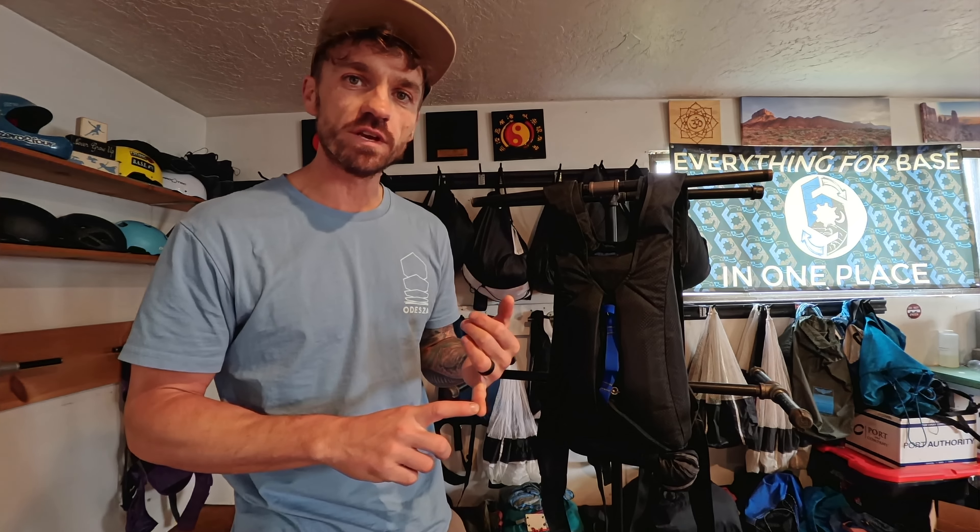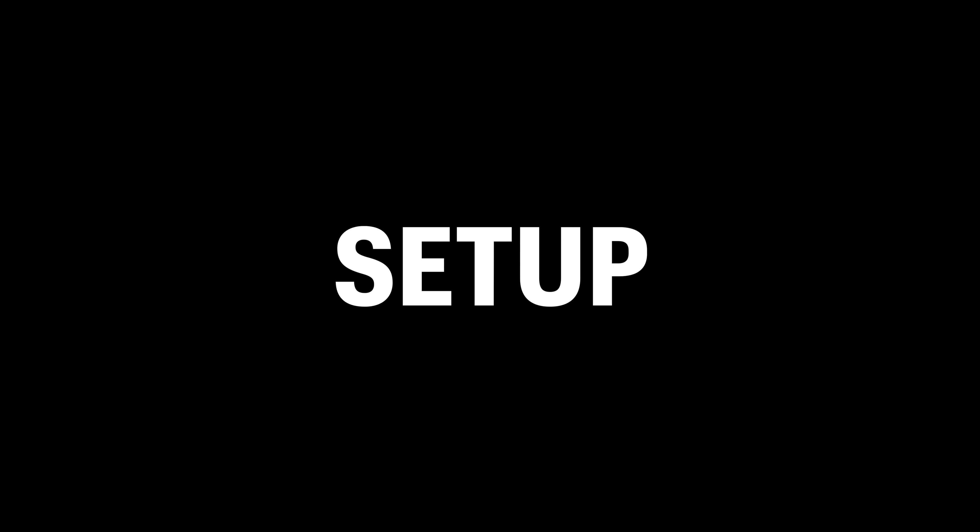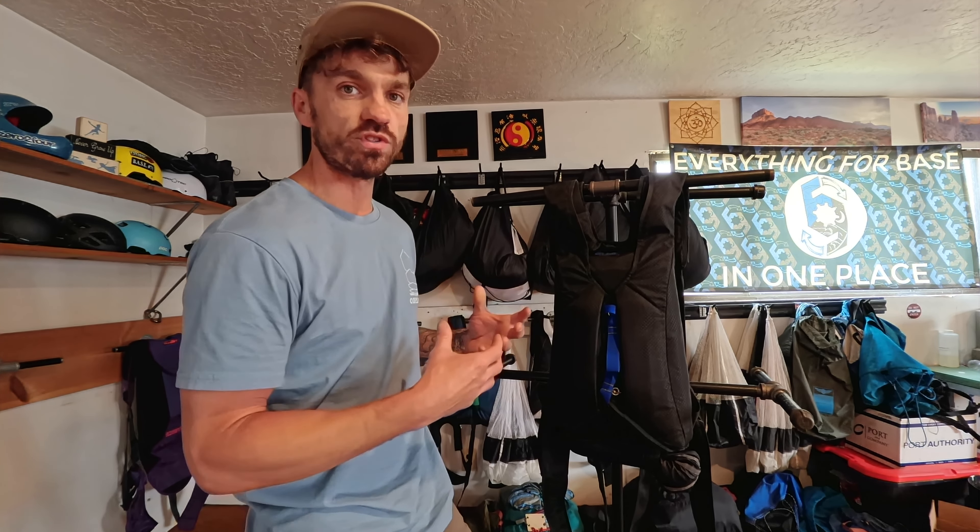The golden rule once again is never gear up with your pilot chute outside of your BOC. Before I put the rig on I'm going to go through a full gear check and make sure that everything is routed correctly. I covered this in a previous video so I'm not going to go through it again here. What I'm going to do here is start the setup process so you can get a good visual from the back, and then I'll actually put the rig on myself and go into a little bit more detail.